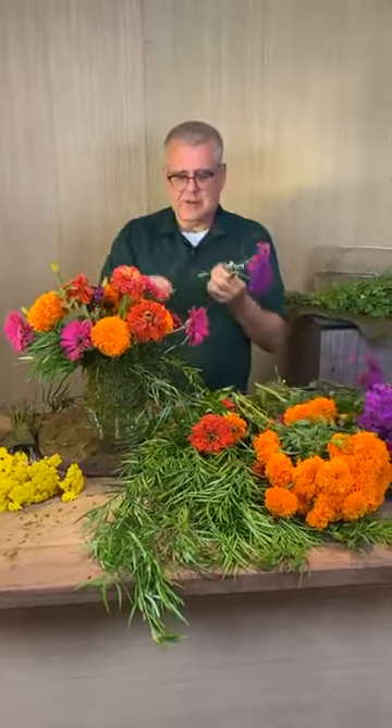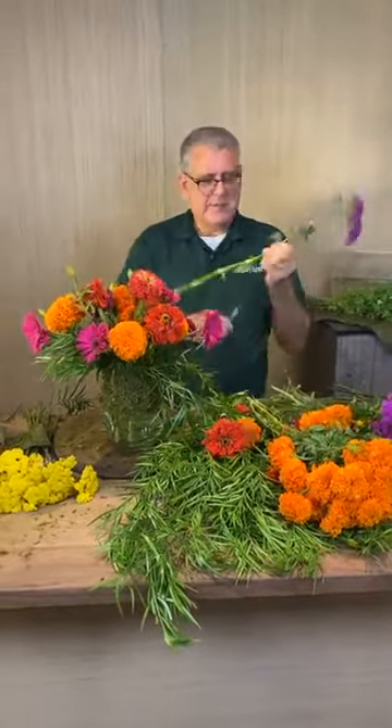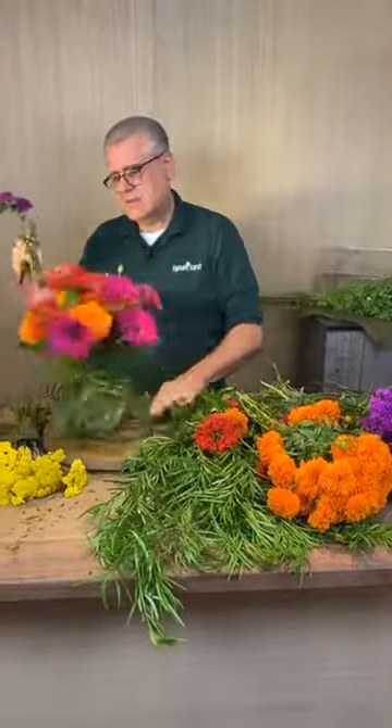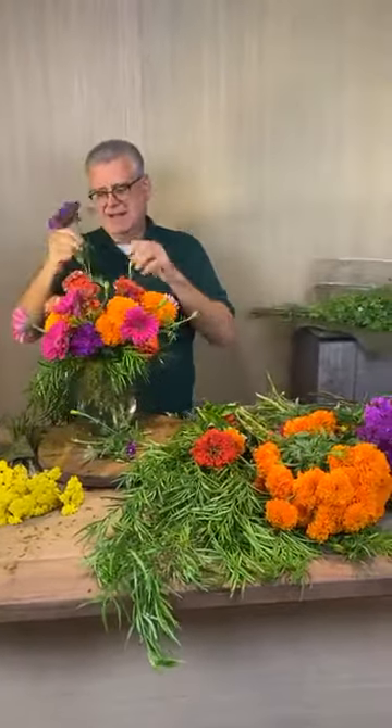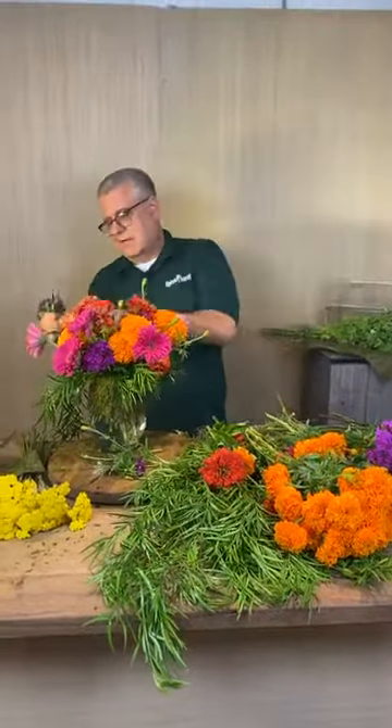Miss Gigi said she cut her hydrangeas on Sunday and they are beautiful. Good — just keep those leaves off of them, that'll help. Keep on keeping on.